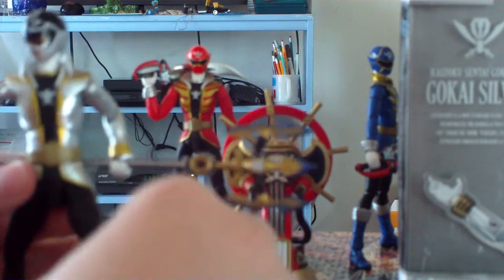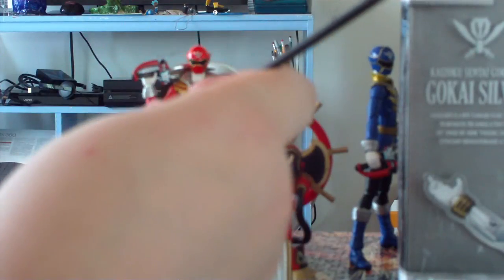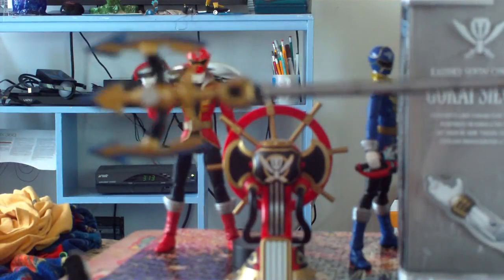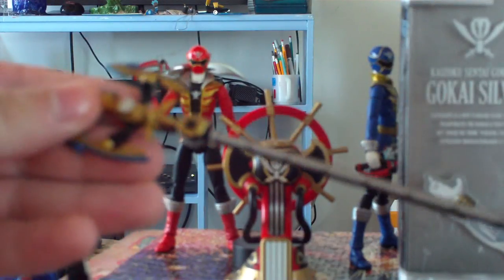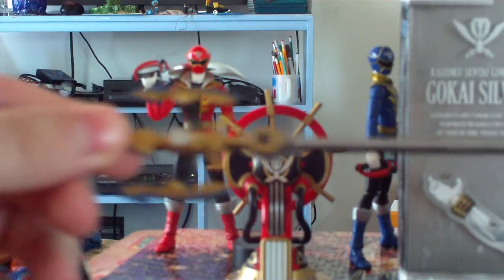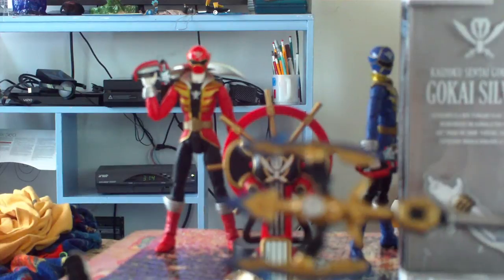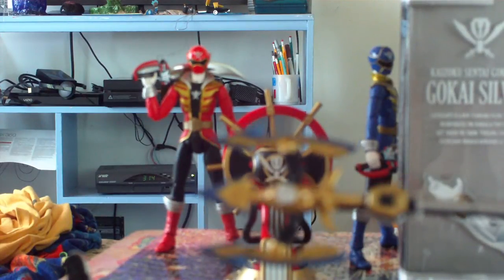His Gokai buckle is still just the generic brownish-yellow, but it's okay. Let's inspect the Gokai spear — although it should have been called a trident. They didn't fix that in Megaforce; they still call it a spear.